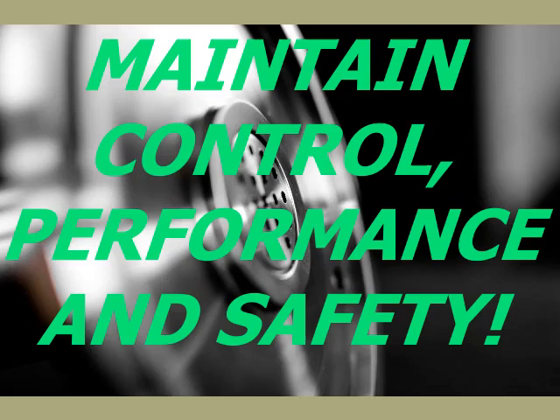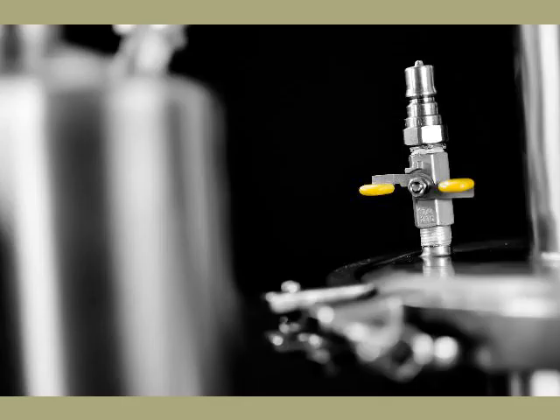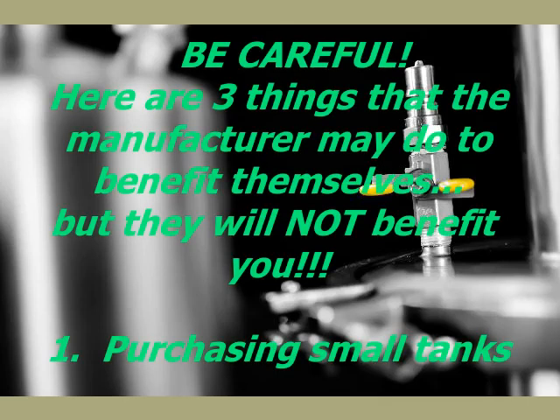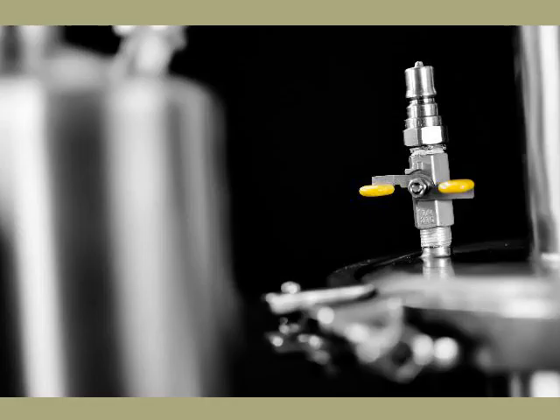A pump-based looping process eliminates these controls and should have never been allowed in the first place. The only benefit a pump-based looping process gives is to the manufacturer — three benefits to be precise. One, they purchase small-volume tanks that do not hold an adequate amount of solvent, which forces the operator to recover and loop the solvent through the plant matter countless times. Looping takes time and adds unnecessary components and hazards.